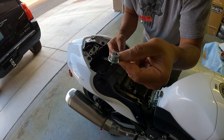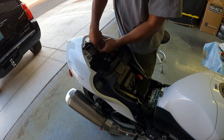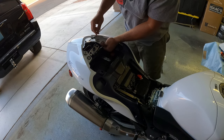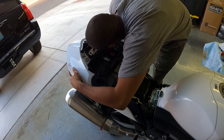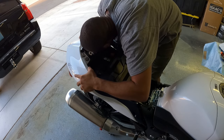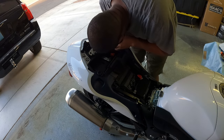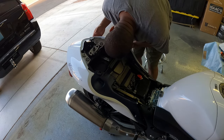This is the new one, this is the old one — see the difference? So now that we got that back in, just look inside. Make sure all your clips slide in, and then in the back you got two little prongs that stick out. Those need to go in, and the back part needs to go into the fairing wall. So you want to take your time doing this because the last thing you want to do is break these clips.